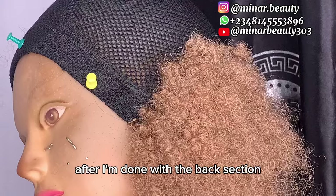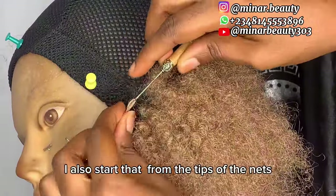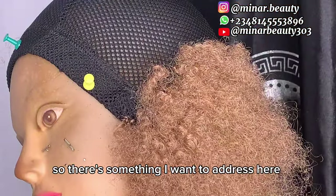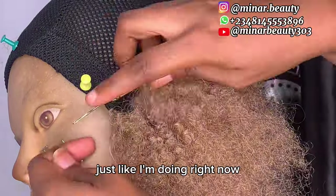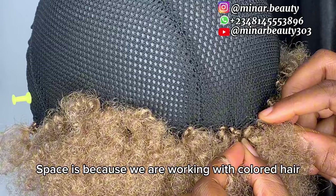After I'm done with the back section, I continue the crocheting from the side of the net, and as you can see, I also start that from the tips of the net. There is something important to address: when crocheting, do not give too much space between the hair, just like I'm doing right now.